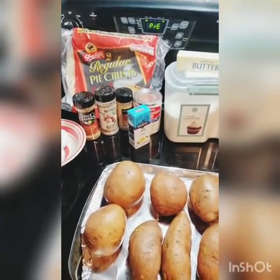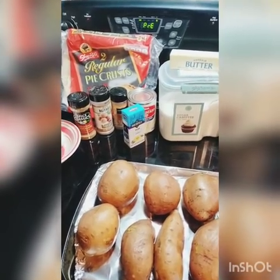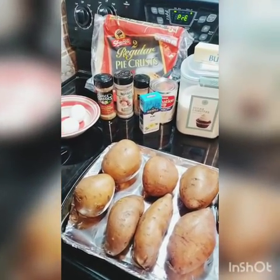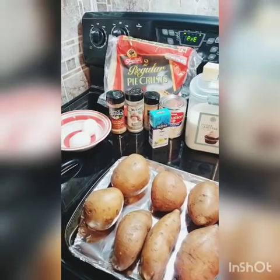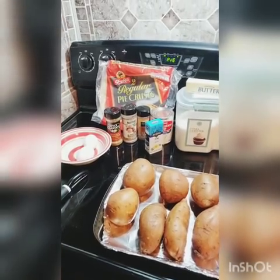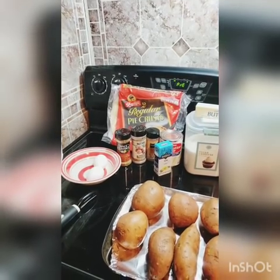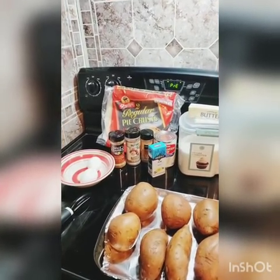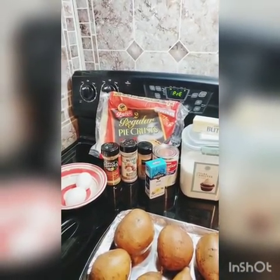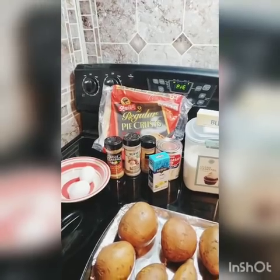If you want to boil the yams you can — you'll boil them until they're soft where you could stick a fork through them. But I've been trying the baking method to reduce the amount of sugar needed. We're going to put the yams in the oven to bake, and there's also a step we do with the pie crust — we're going to pre-bake them for a little bit before adding the filling so they get some color. I can't stand when people make pies and the crust just doesn't seem done.